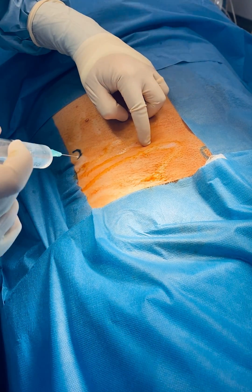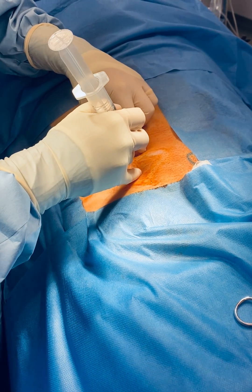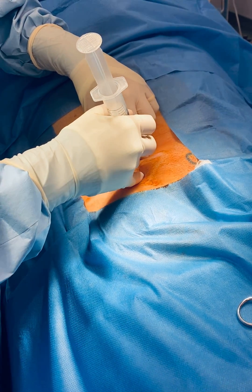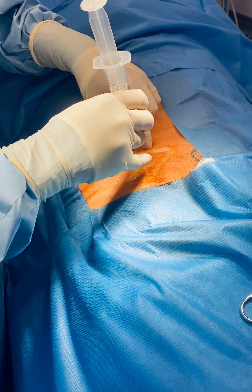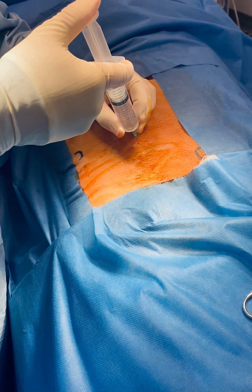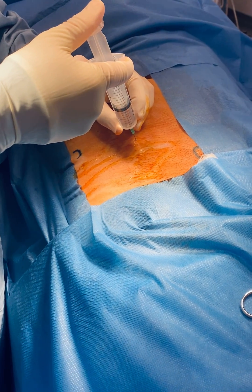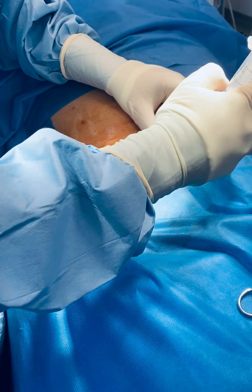The second point of infiltration is at the midpoint of the inguinal ligament. The third point of infiltration is over the pubic tubercle.